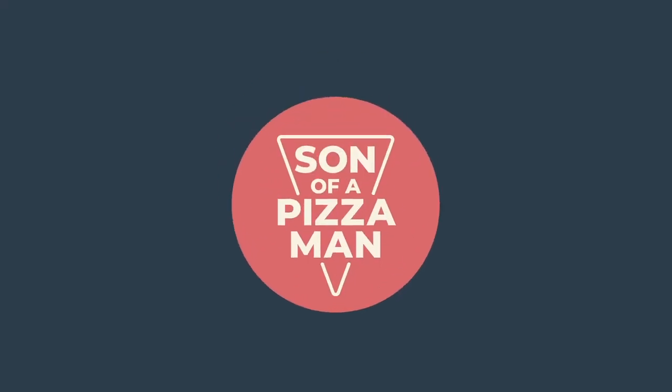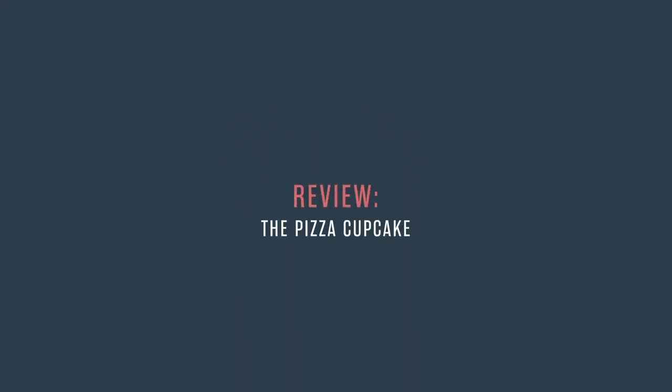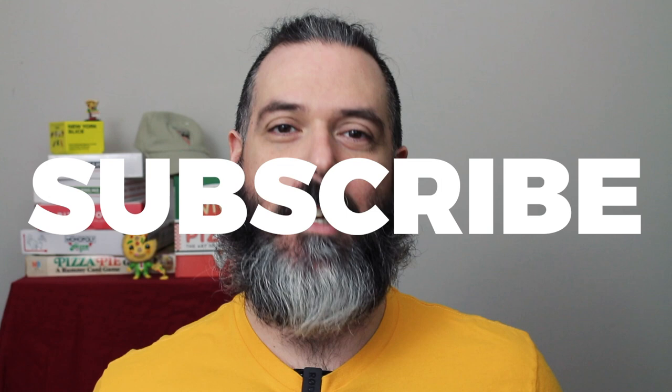Welcome to Son of a Pizza Man. My name is Enzo and today we're talking about pizza cupcakes. Before we get started though, please hit that subscribe button and click on the notification bell so you're notified when I upload new videos.